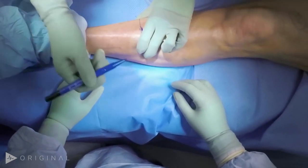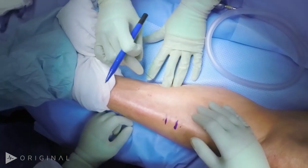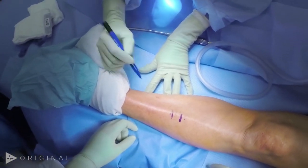This is an instructional video on how to perform a below knee amputation. I'm Dr. Joe Rapp, and we'll be narrating the video of an operation performed by Dr. Jade Hiramoto.